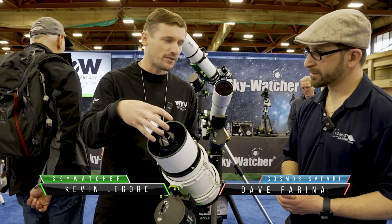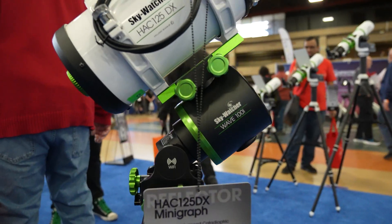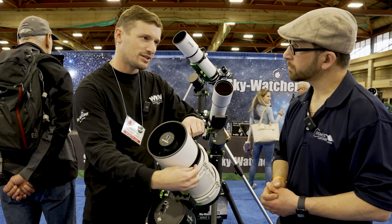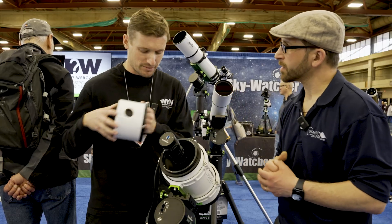The focuser is no longer a helical up front. Now it's a primary helical design, so it moves the mirror up and down — it's a very precise focuser even though it's one speed. The original ones had threaded dew shields which made them difficult to utilize. This is a dovetail system, very easy, with a little hole and a cable management port.